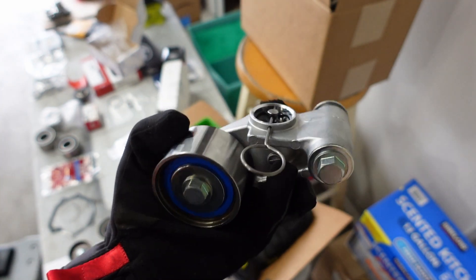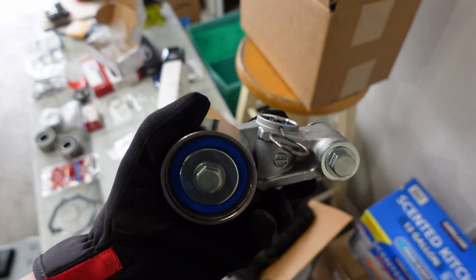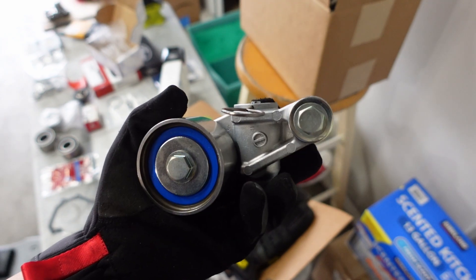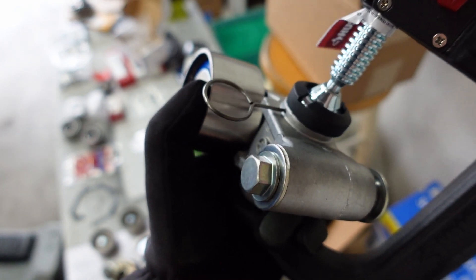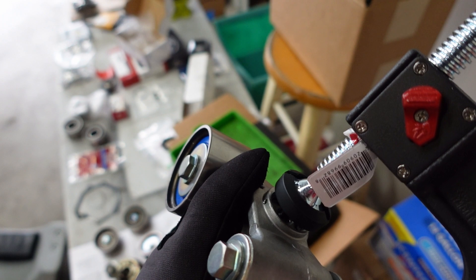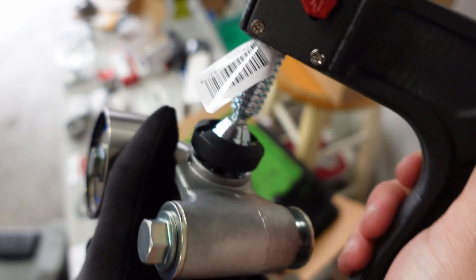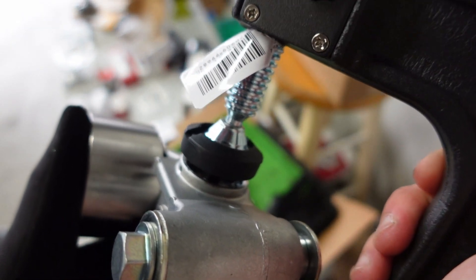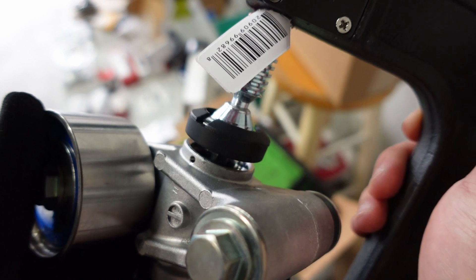We're about to install the timing belt tensioner, and this is pretty important. During shipping, the tensioner can get thrown around and air might enter the system. You definitely do not want your timing belt tensioner to fail, because that means engine damage. They recommend a bleeding procedure: take the tensioner in the upright position and use a vice or C-clamp to compress the piston down, then let it fully decompress — doing that three times. Make sure each compression and decompression takes no less than a minute; more is better, less is bad. That gets all the air out of the system. Make sure you read the instructions included with your tensioner, but that is the general process.